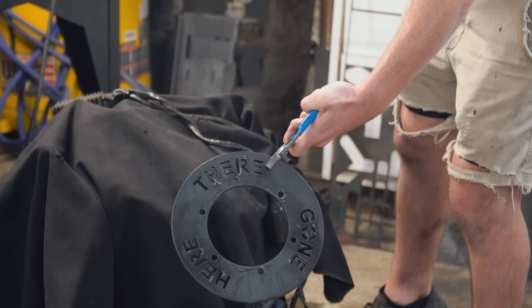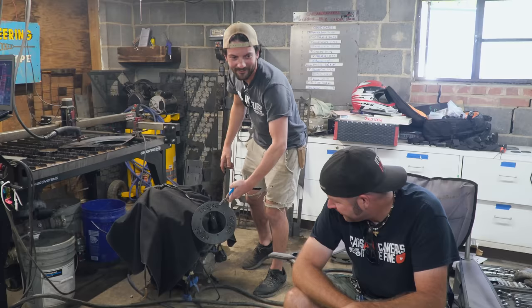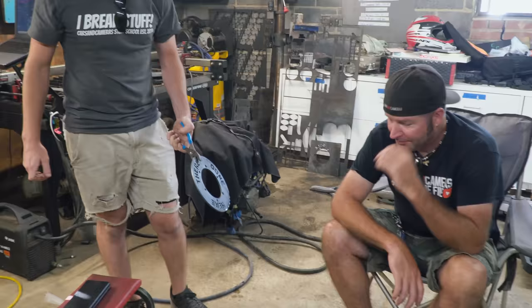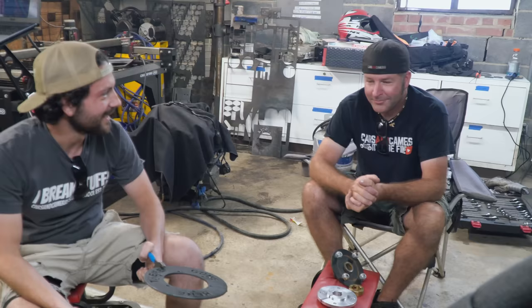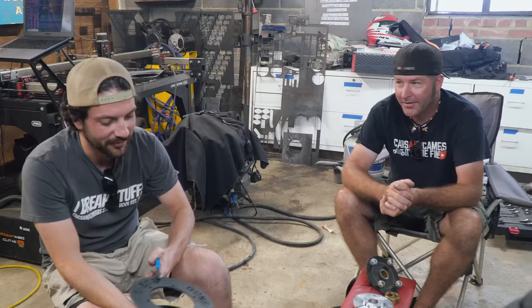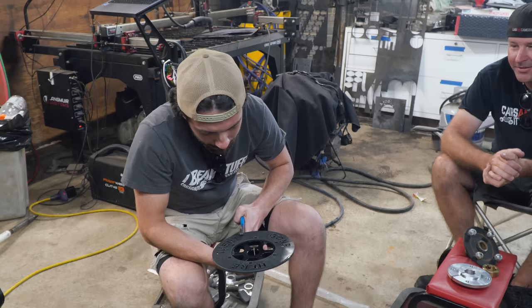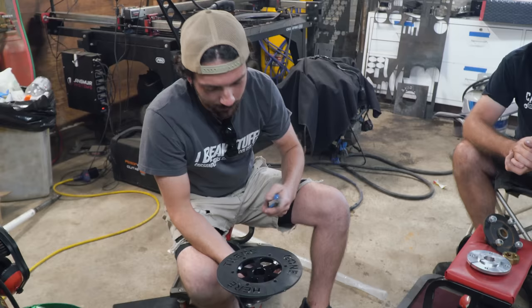Here's the new brake rotor — it says 'here, there, gone.' I could see playing with this thing all day and just laughing. Isn't that the best brake rotor you've ever seen? It's gonna work, right? That's all the steel we have. He's just upset he didn't come up with it. The holes line up, and the only concern is whether the cutouts will be okay on the brake pads — but we're not hitting the brakes that hard. Either that or the brake pads will be here, there, and gone too.